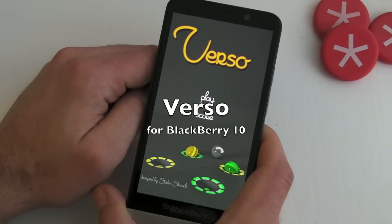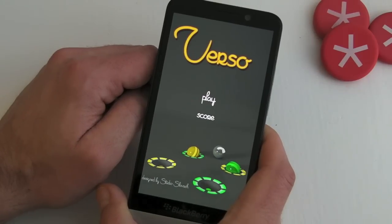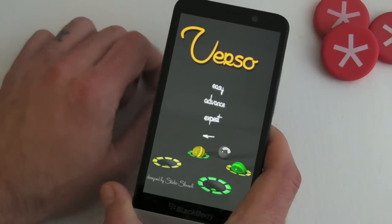Hi, this is James from Crackberry.com, and this is Verso for BlackBerry 10 smartphones. As you can see from the home screen, we've just got two options here: play and score. Let's jump into play and show you what it's all about.